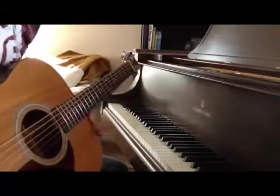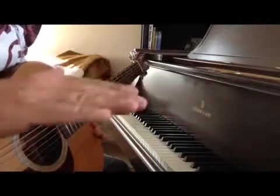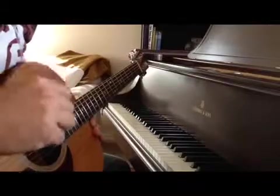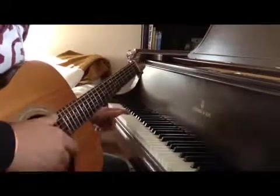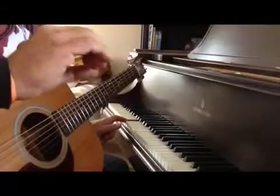Practice tuning and practice listening to that wiggle — that intermediate frequency, that interference frequency. You can call it a sum or difference frequency, you can call it a beat, whatever you want to call it. But we want to tune that out; we want both of these notes to be equal, which means there is no difference.